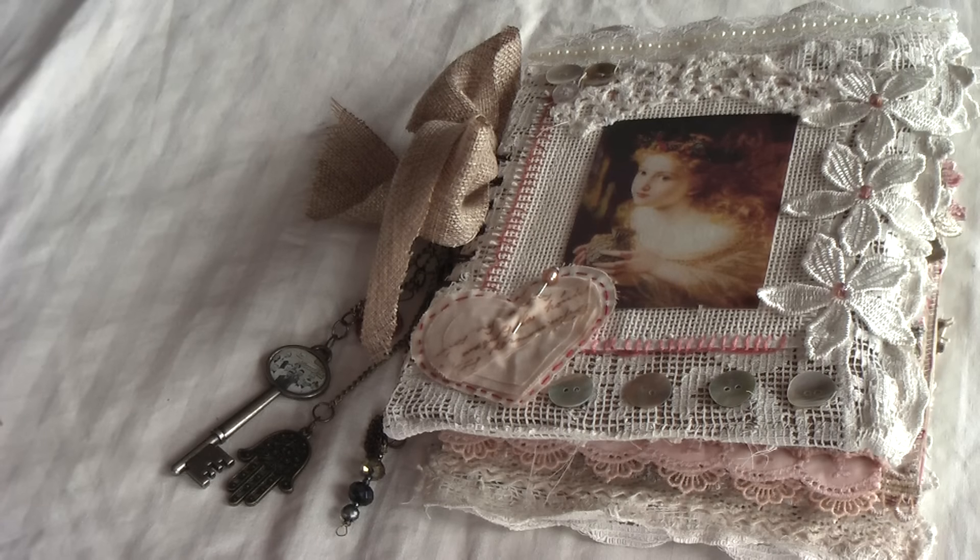Hello everyone, this is Donna of Prima Donna Crafts and I'm so happy to join you today and share this lovely fabric mini album that I've been working on for some while now.